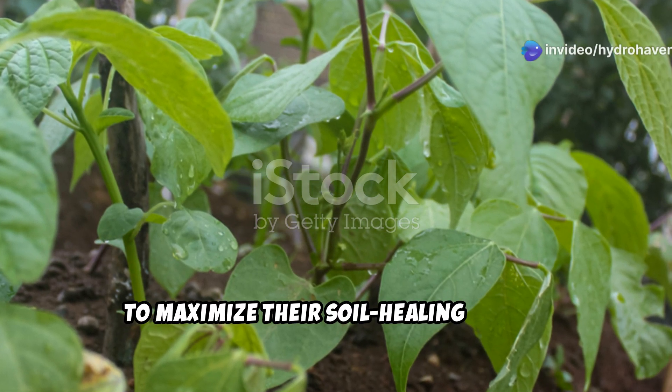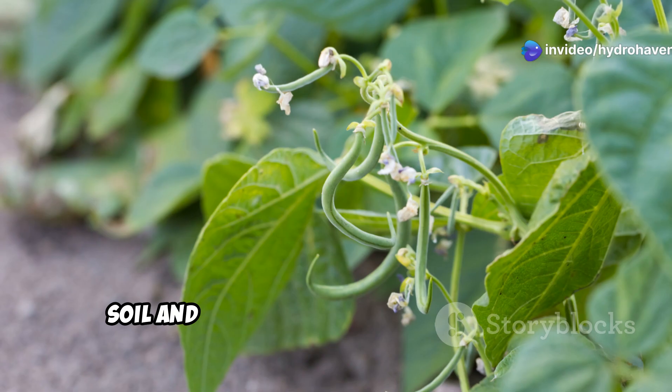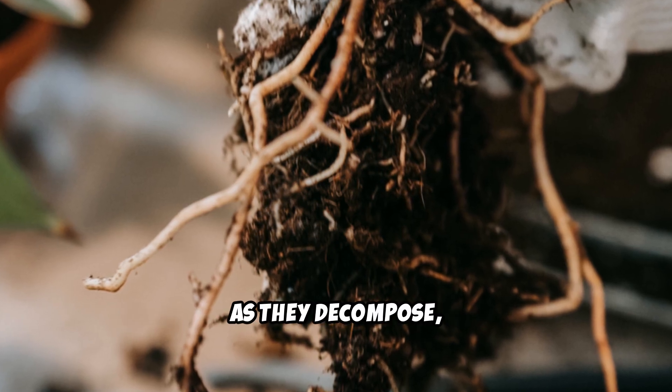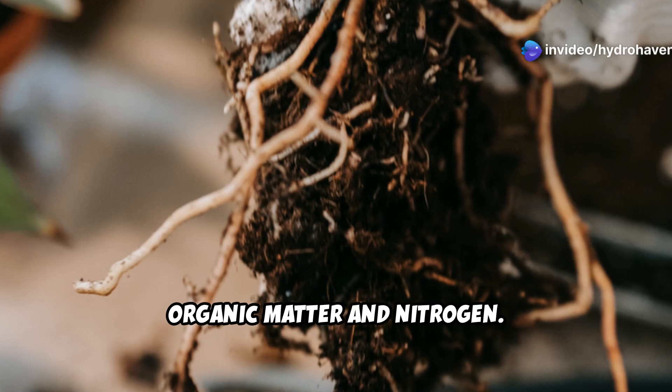To maximize their soil-healing power, plant bush or pole beans in your depleted soil and allow them to grow to maturity. When the season ends, cut the plants at the base and leave the roots in the soil. As they decompose, they continue enriching the soil with organic matter and nitrogen.